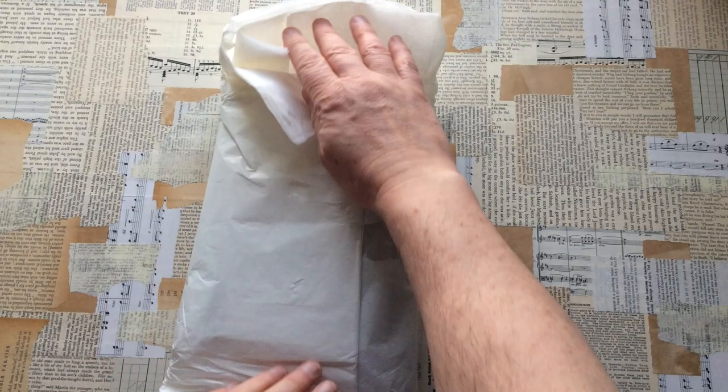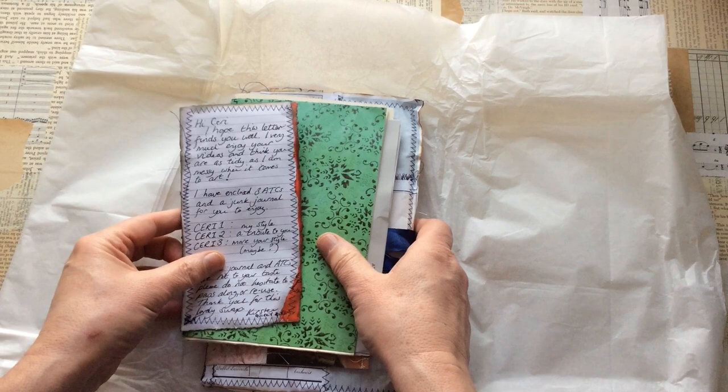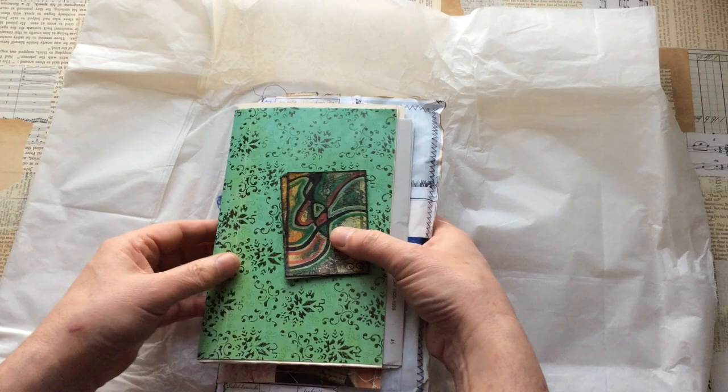It was three ATCs, but obviously I've got some happy mail to do. First of all, gift wrap tissue — I love that. Let's take that out of the way.